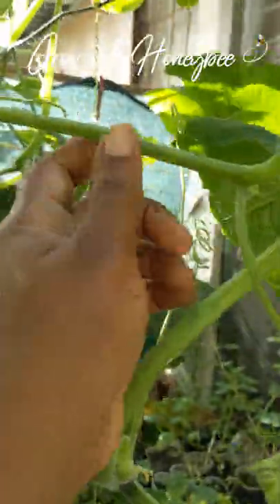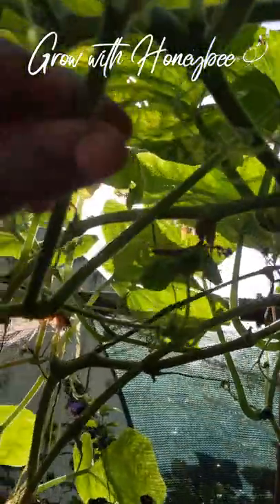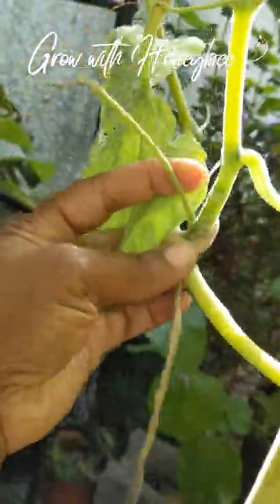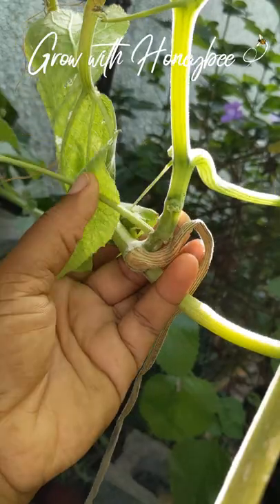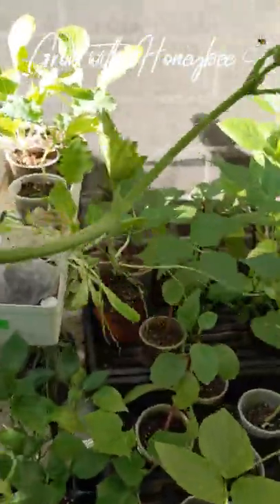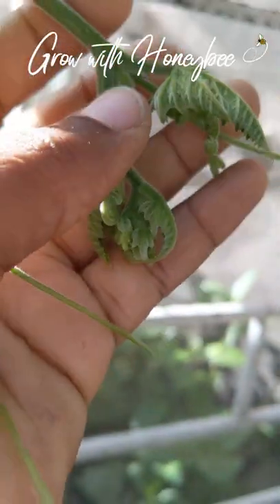I don't need this vine to be taking over, so I'm going to get rid of this one. What I do is follow it back to the main vine, keep my eyes on it, use my finger to carry it through and follow it until I find where it's coming from. It has come from here — this is the main vine — so I'm going to cut this and remove this entire vine.